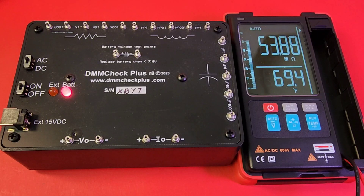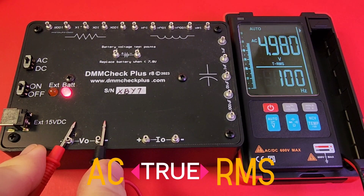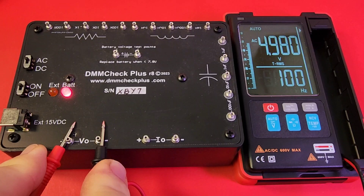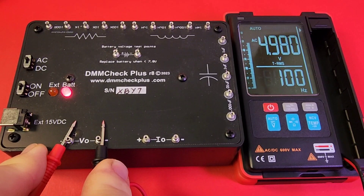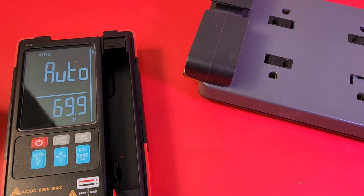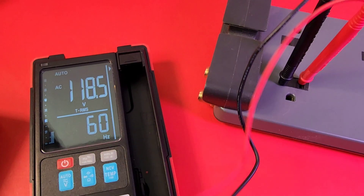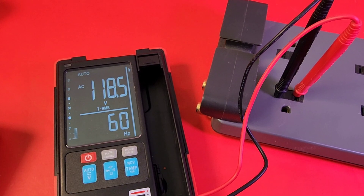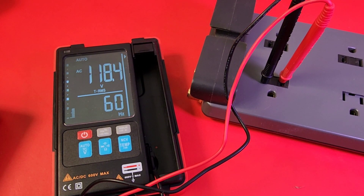Let's verify that true RMS with our DMM Check Plus — I just love this tool, it is amazing. Getting 4.980 volts. Anything with true RMS on the DMM Check Plus should be coming in around 4.99 volts, so looking good. Let's try AC volts — plug it into our power bar. There you go: 118.5 volts AC and also 60 hertz. Nice having that dual display — we're getting frequency of the household mains along with that AC voltage display.